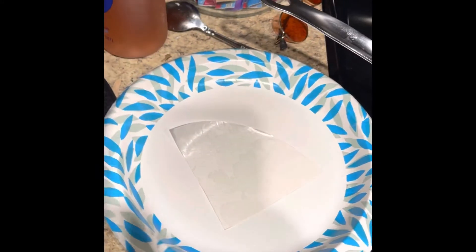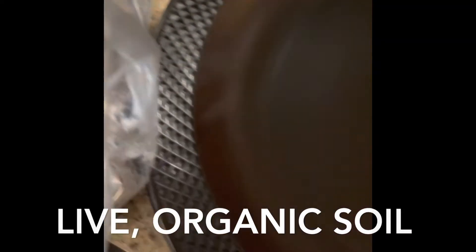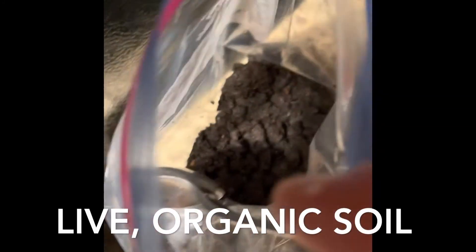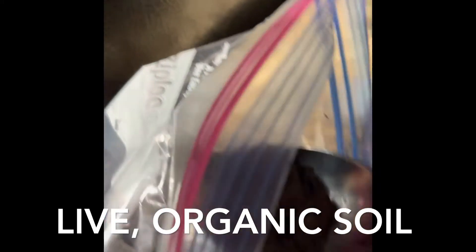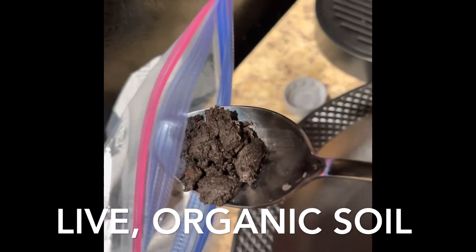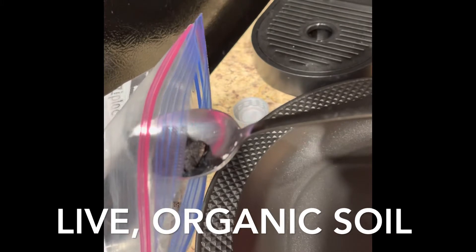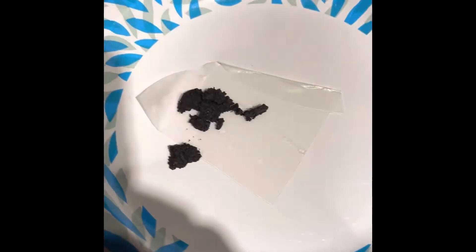It gets flexible — you don't want it to get too flexible. This is composted dirt, basically used to feed worms in a compost environment, and if it's good enough for the worms, it's good enough for me. I'm going to take the dirt and put it on the rice paper just like that.